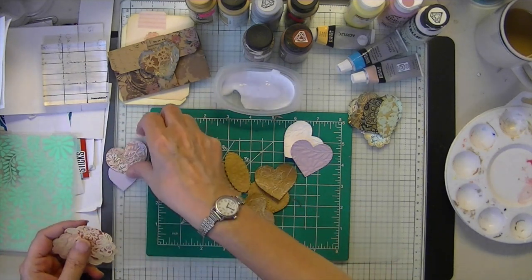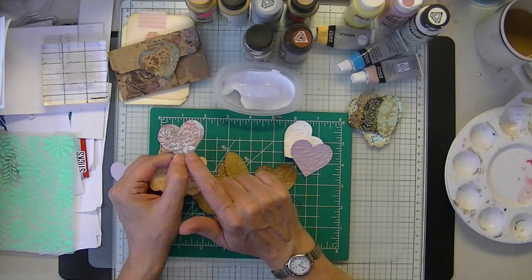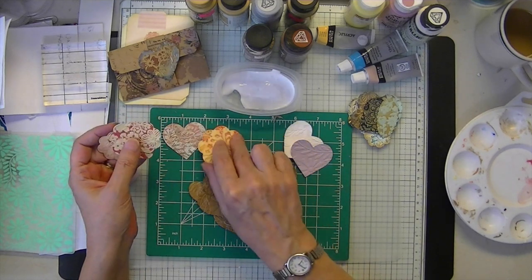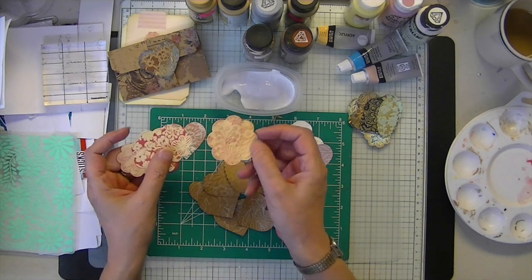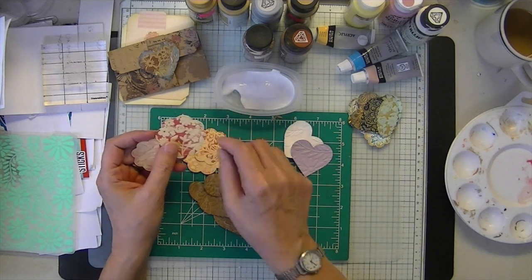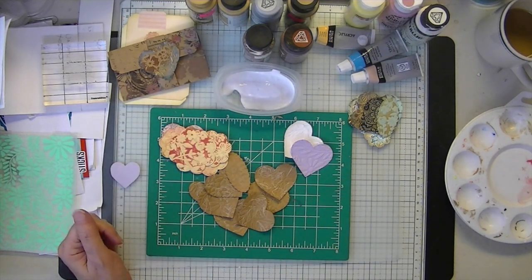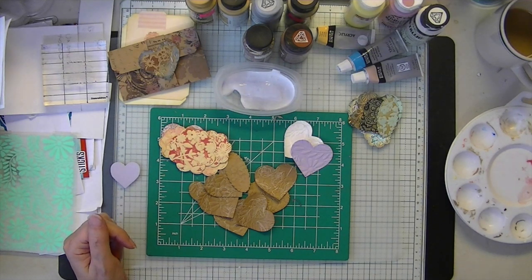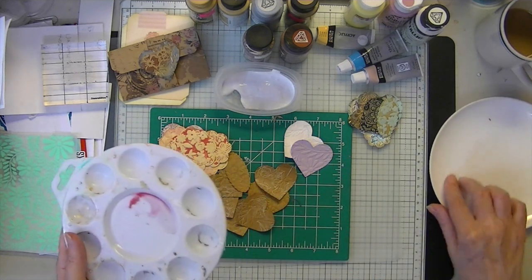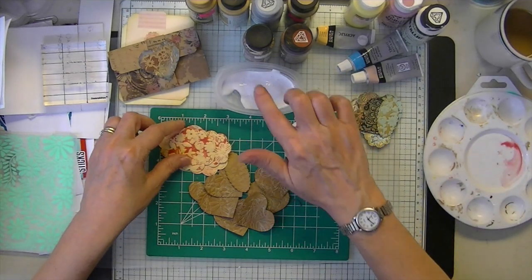These original ones were repurposed from cards that didn't turn out. Those were embossing folders that were inked, which is why they are dual color and why I went over these ones first with the gesso. I'm just going to gesso these up — you're going to want to have a cloth because your hands are going to get covered with paint. I'm just going to gesso these lightly.